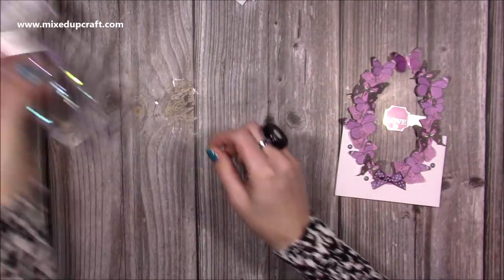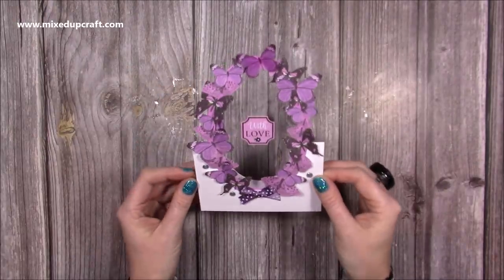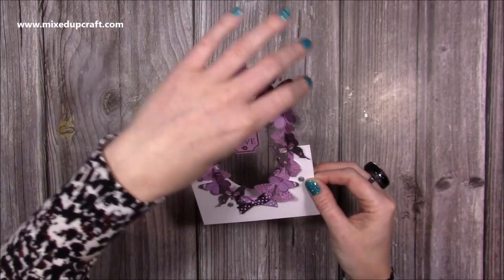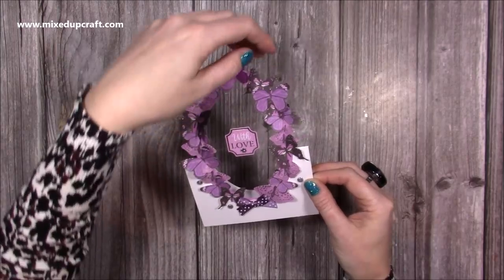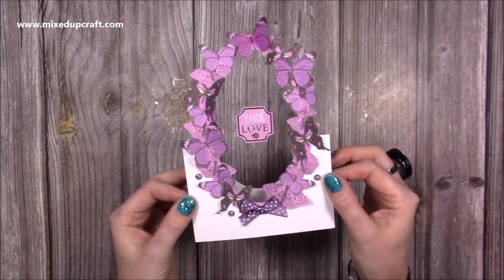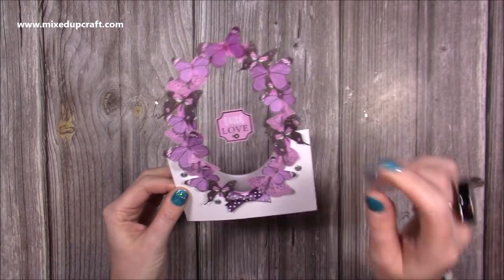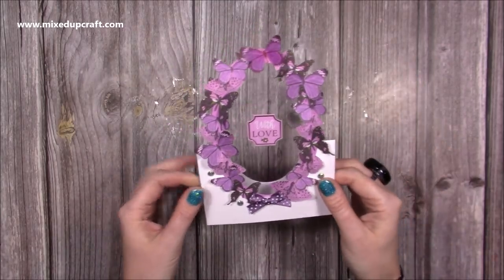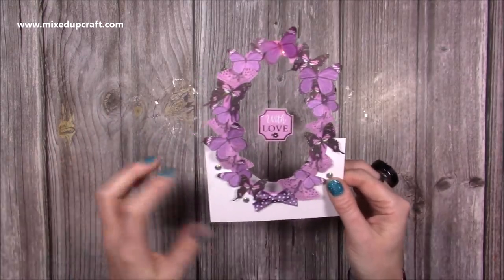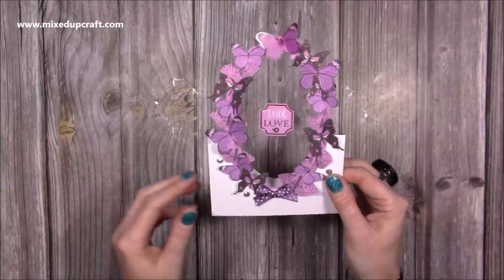So that's the finished 5x7 wreath card. You could also spritz it with some glitter spray to really add some sparkle to all of those butterflies — I think that would definitely work. I'm really pleased with this one and I hope you like the 5x7 version. If you haven't already, do check out the 6x6 if you prefer that size — it also gives you inspiration on how to use something other than butterflies, including stamped images as well.